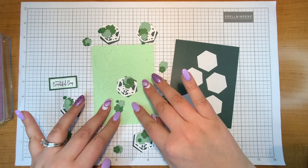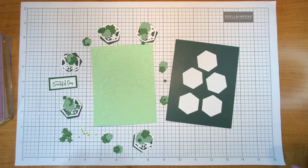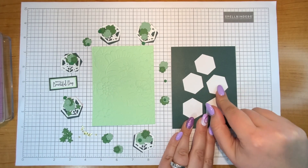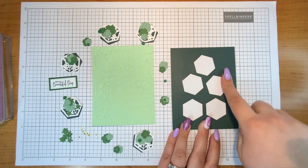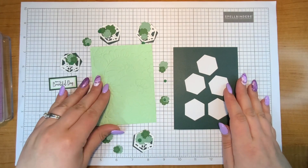I went ahead and die cut everything in advance so this video wouldn't be forever long. I did want to mention before assembling that to save on paper, I die cut the hexagons with this paper behind. The rest of my greens I used from different scraps in my stash.